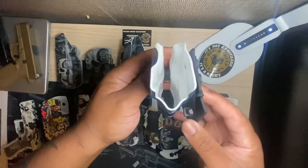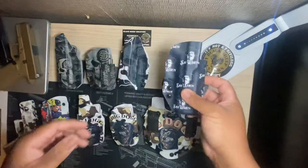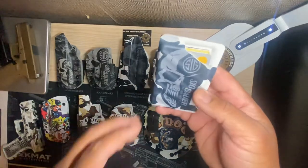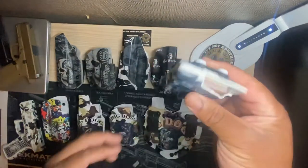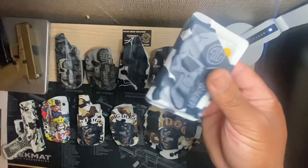This holster right here is for a Glock 20 — just received this holster the other week. And this right here is the minimalist wallet. I actually just got this one today and I'm really liking it. Like I said, custom designs, people.